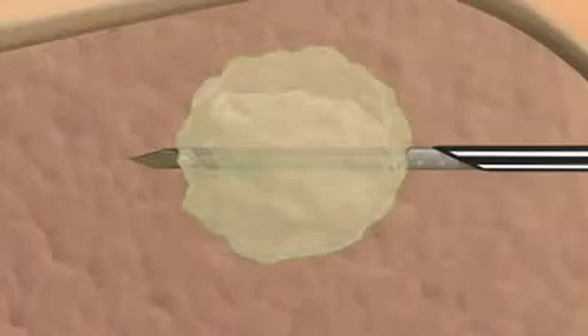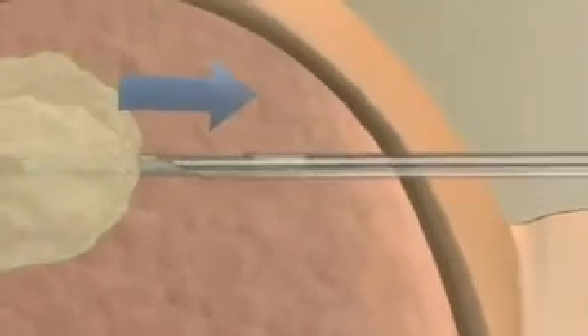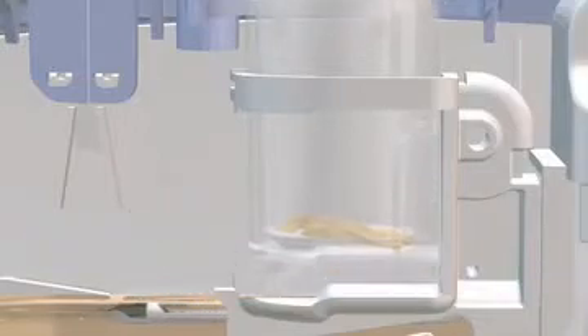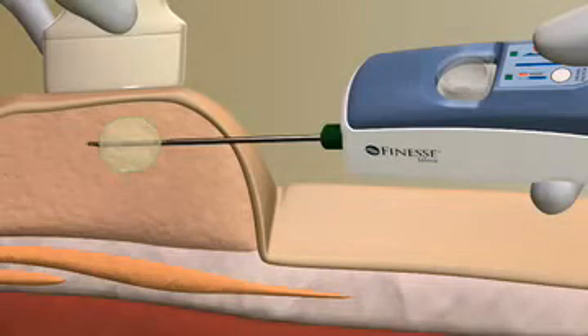During this process, the vacuum turns on, tissue is drawn into the sample notch and transported into the sample container. The system resets for the next sampling sequence. You can reposition the probe and capture additional tissue samples by pressing the sample button again, without removing and inserting the probe.